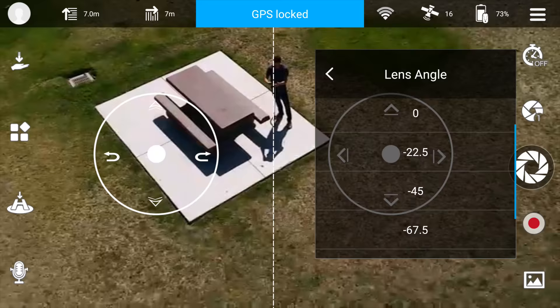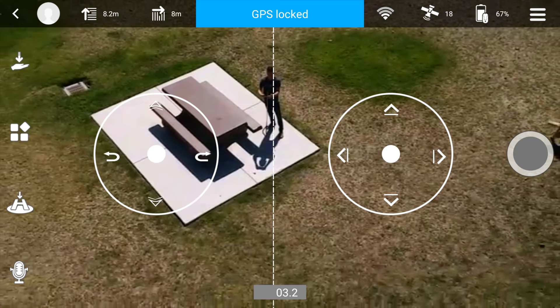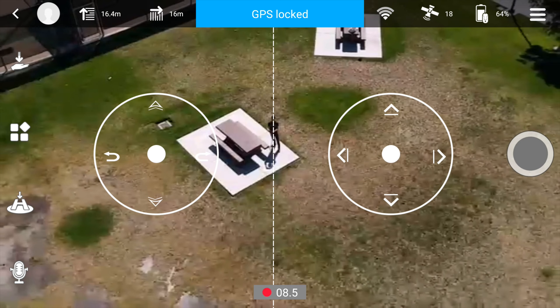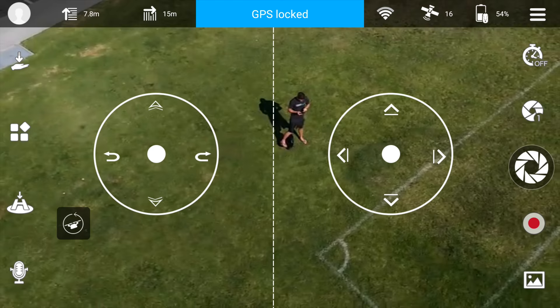This is more for simple selfie pics and portability. Another cool feature: select short video mode, point the camera on your subject, hold the record button, and Lil Dobby will automatically pull up and away recording a sweet pull-away selfie video for 10 seconds, and it'll auto come back to you when it's done. You can also do timer shots, sequence photos, and modify the camera settings. This little guy even has face and target tracking.